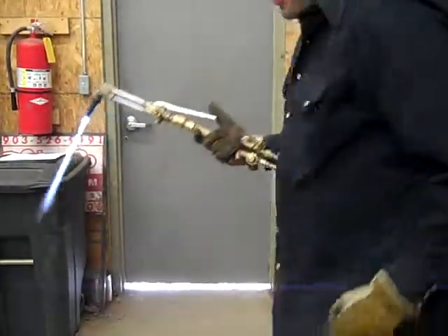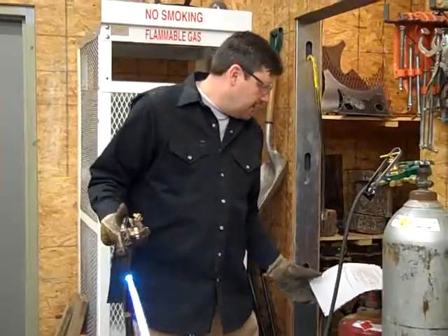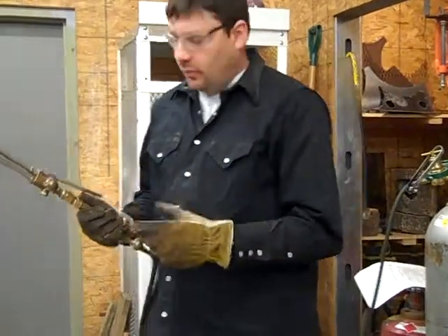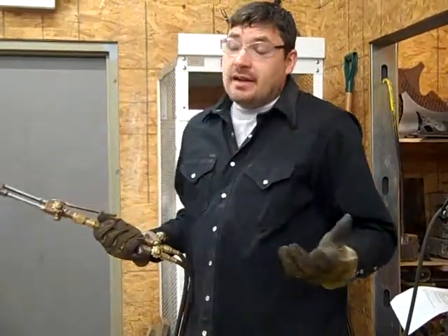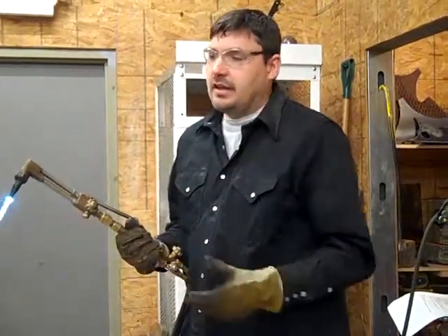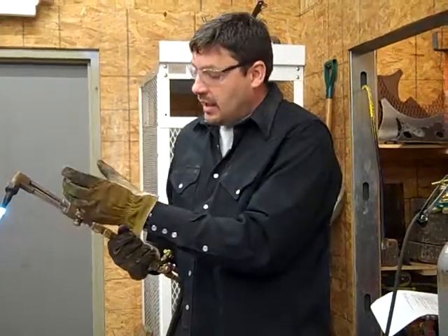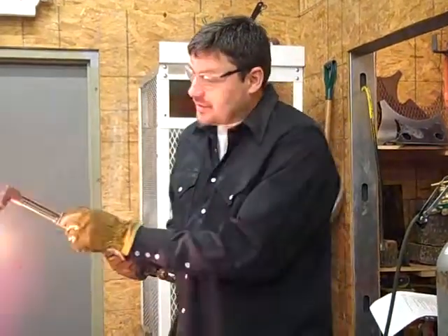So now we have lit our torch. You can turn your page to cut-off procedures. Number one: turn the oxygen valve on the torch all the way off. There's a reason why we turn it off in this fashion. You could turn the acetylene off first and then the oxygen — that's the way my dad taught me, because he said if you turn the acetylene off, the oxygen blows out the end of the tip, keeping it clean. But that oxygen can cause a buildup in here, and the next time you light it, you can actually get an explosion. So always cut your oxygen off first.